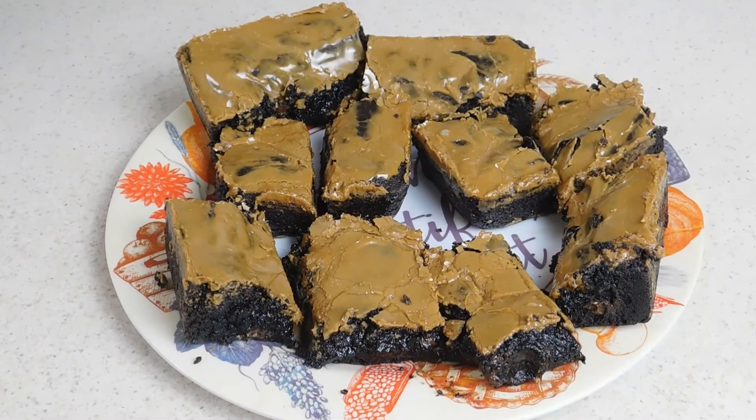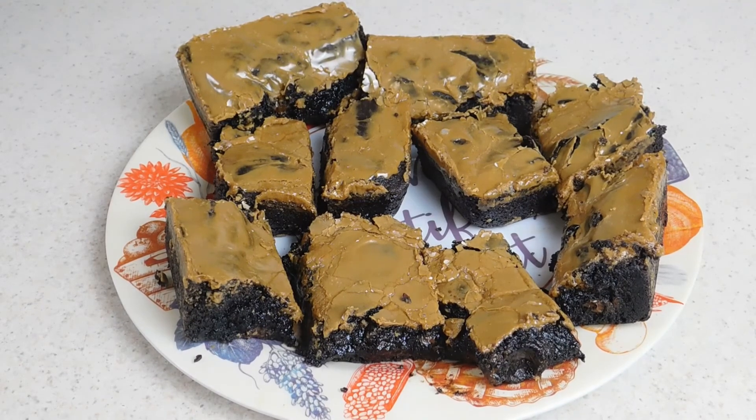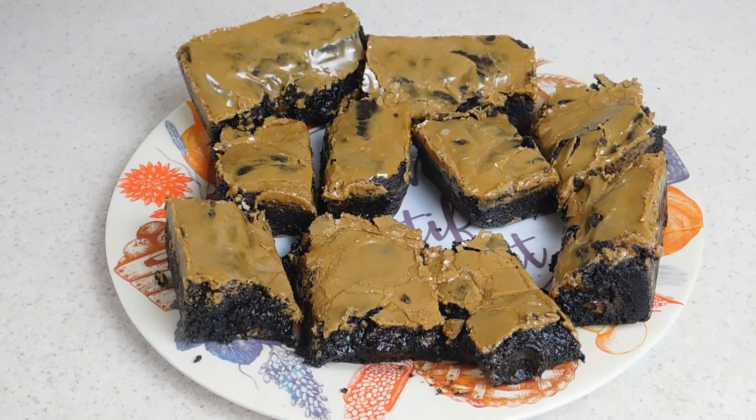Alright y'all, so we've gone ahead and put our brownies on a serving tray. Now all we got left to do is serve these to friends and family — I'll actually be taking these over to a friend's house tonight. If you like this video, go ahead and hit that like and subscribe button since only 22% of y'all are subscribed. And until next time, keep on cooking on.